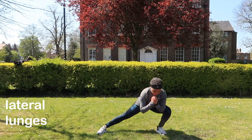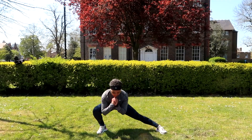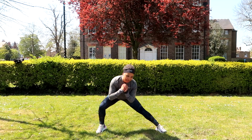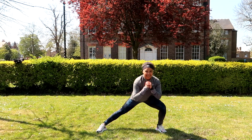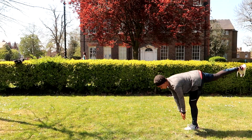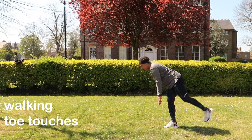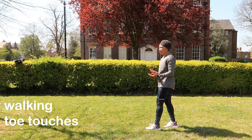Why should you do a warm-up before exercising? It's important before exercise to give the heart and circulatory system time to respond and deliver oxygen.